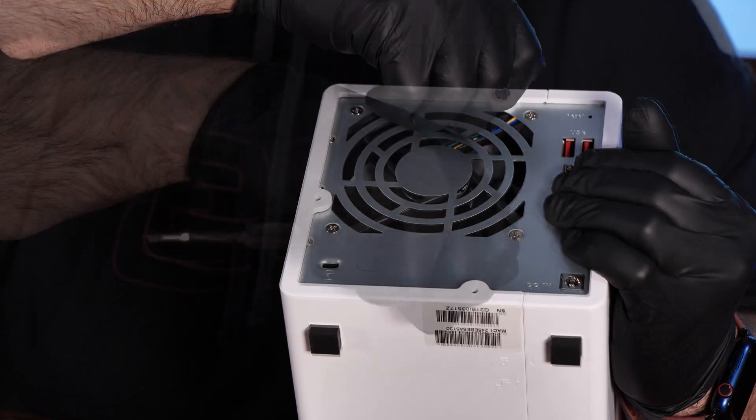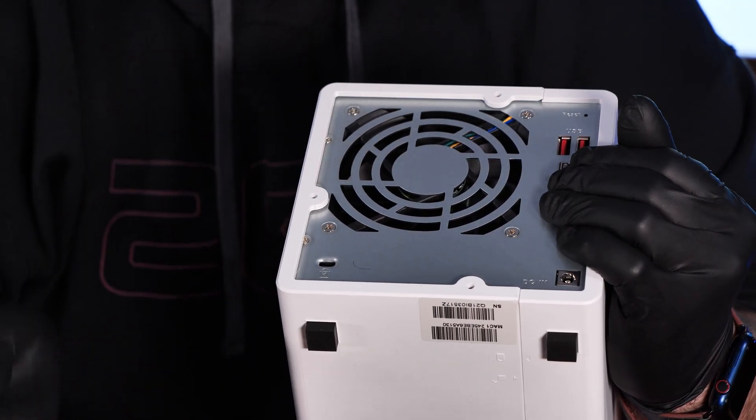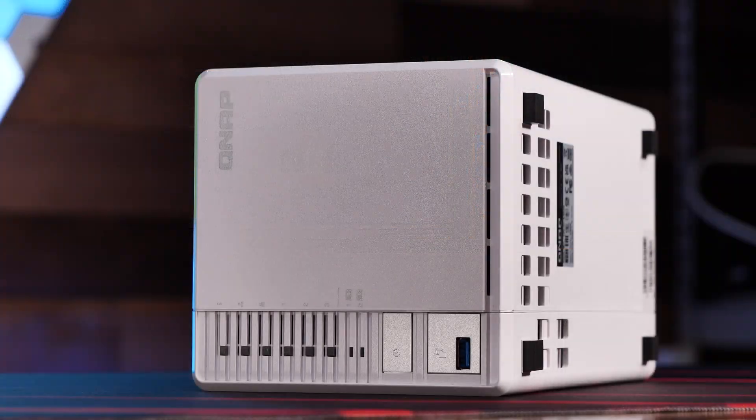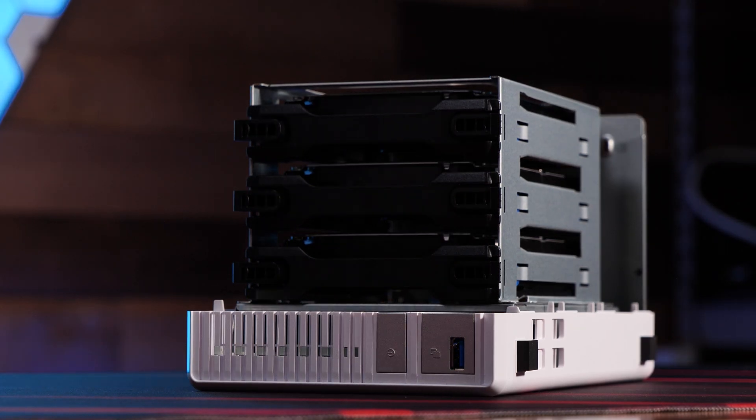Opening the TS364 is interesting. First, we remove the three thumb screws on the back of the unit and slide the larger half of the housing backward to open it up. We found the easiest way to do so was to lay the NAS on its side, with the port side down and slide the larger shell off. Awkward at first, but once we fully understood the process, it didn't seem too bad.